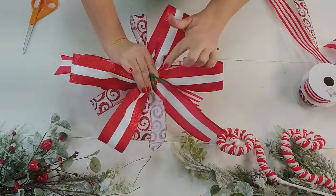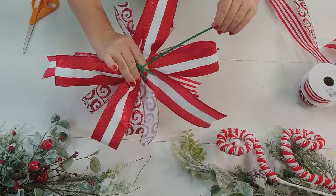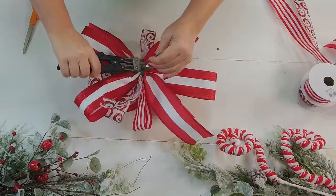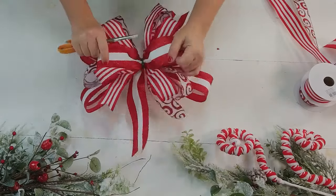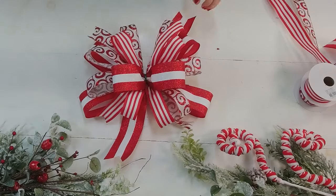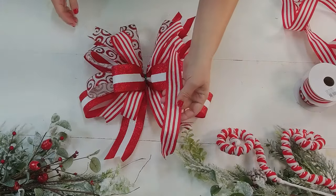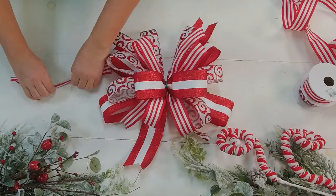Now I need to attach my cable tie on the back — that's going to allow me to put it on my finished project. I'm going to get that nice and tight and trim it off. I like to finish off my bows by adding one of the ribbons back to the center. In this case this stripe is just perfect because it's going to bring our eye right to the middle of the bow. I just cut a little strip and fold it on itself to make a nice little strip.